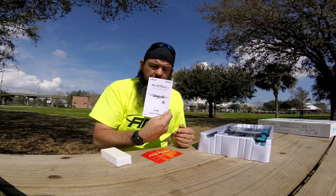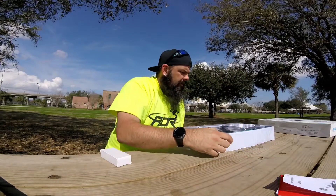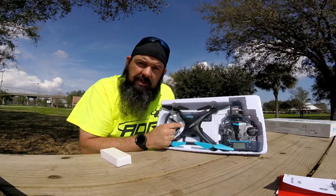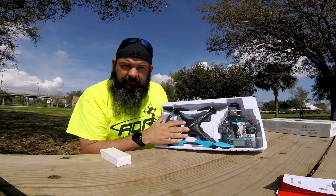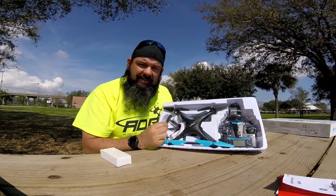Nothing's ever good without paperwork, right? So the manual for the Blue Jay. In here, as you can see, we have the drone. As you can see from the size of my hand — and I do have big hands — this is much smaller than most people would think about for a photography style drone.